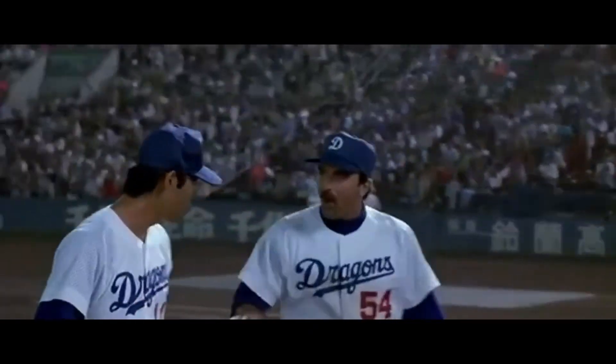It looks just like this, and essentially all you're doing is a swing false cut. You're gonna swing over into this hand the top portion, tap it, drop this bottom part, drop this top part on top — and that's your false cut. There you go. Now you could also just go like this at speed.